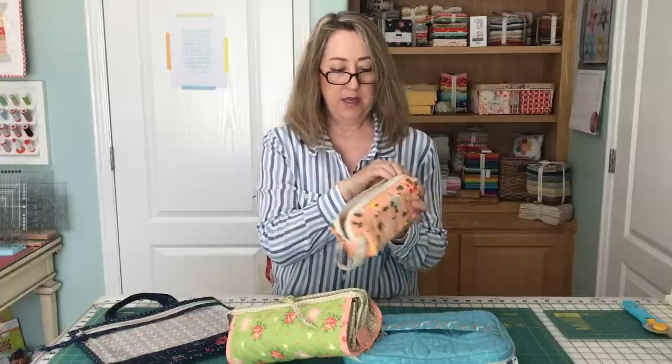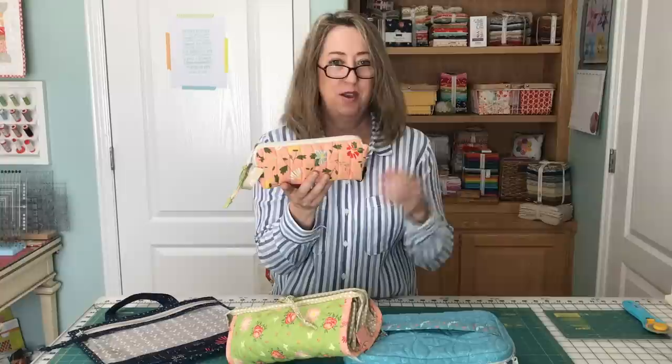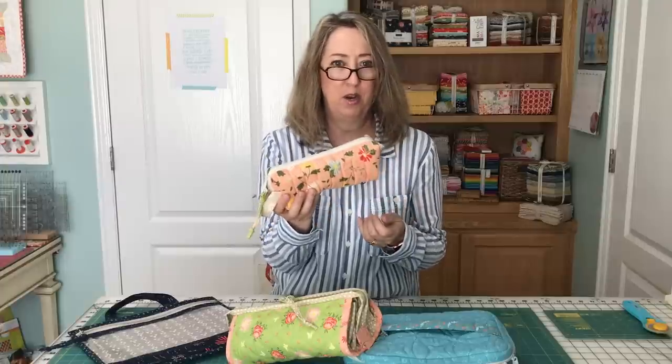I keep this all together, and whenever I have to bind a quilt, I just grab this bag and grab my quilt. If I need a different color thread, I'll take that too, but it's just so easy to take this out, sit in a chair, watch TV, and work on a quilt binding.